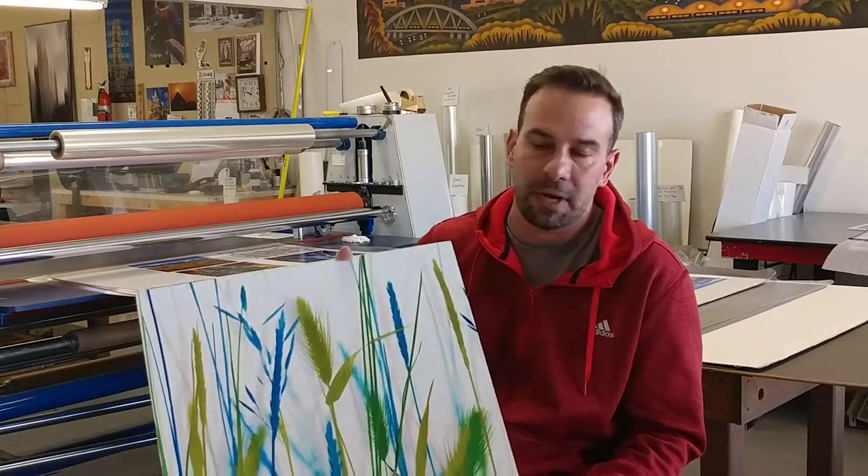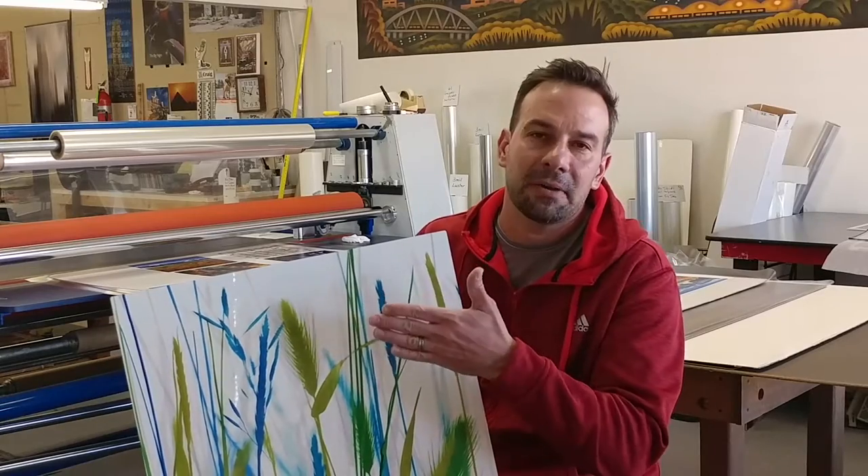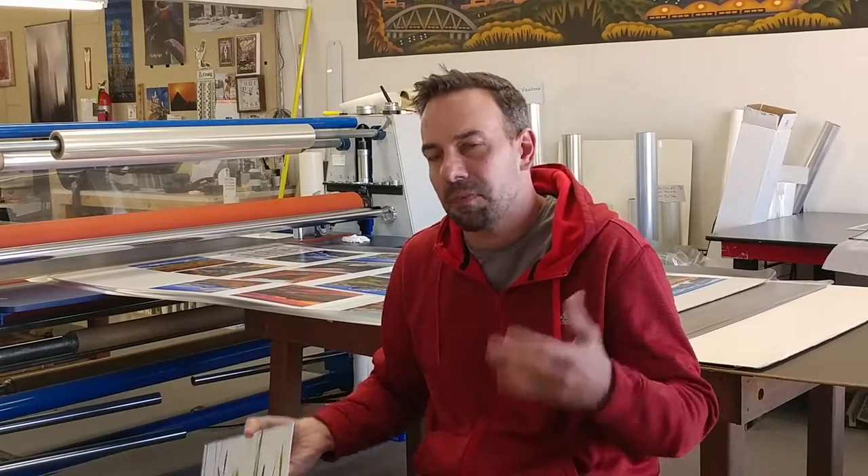And what I do most of the time are face mounts. So this same sort of image — color photogram, light jet print — but opposed to being printed on metal, it's face mounted to acrylic, polished edges. It's a beautiful modern presentation.